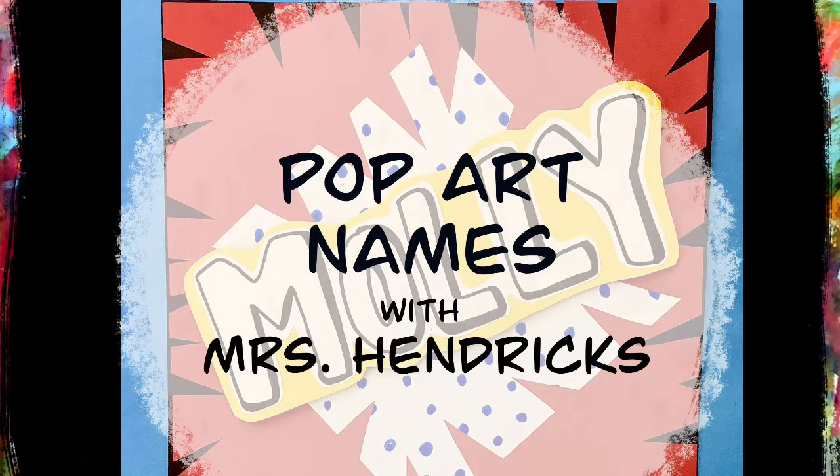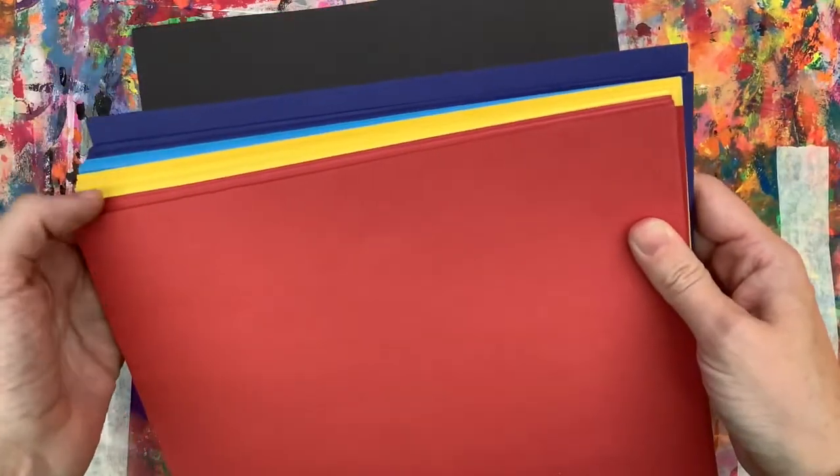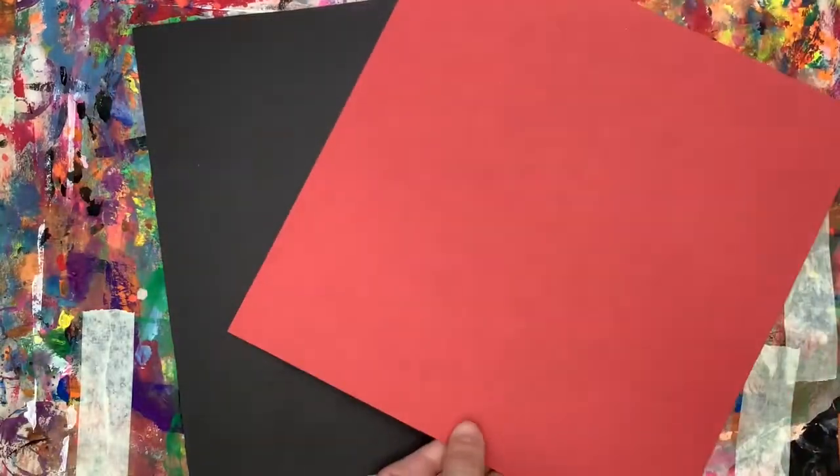Today we're going to be making our pop art names. We're going to start by making our background. We're going to use a black piece of paper and we're going to pick one colored paper. I'm going to use the red.